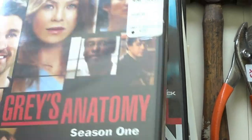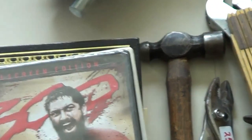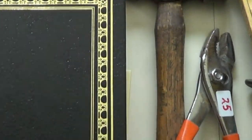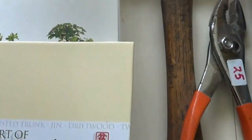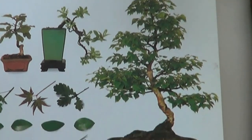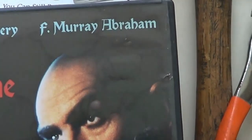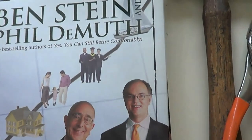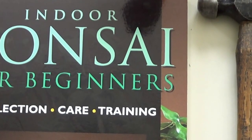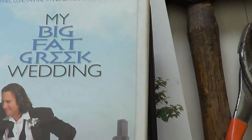I got some DVDs: Grey's Anatomy Season 1 never opened, Michael Clayton, Due Date, 300 — another one never opened — My Big Fat Greek Wedding, and The Name of the Rose with Sean Connery — that was a good movie. Also got a Ben Stein and Phil Demuth 'Yes You Can Get a Financial Life' book, and several bonsai books: 'The Art of Bonsai,' another bonsai book, '101 Essential Tips of Bonsai,' and 'Indoor Bonsai for Beginners' — that last one is worth about $5 on Amazon. I paid $12 for all the books and DVDs.